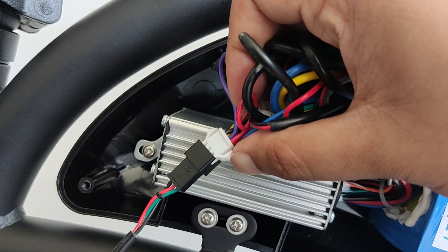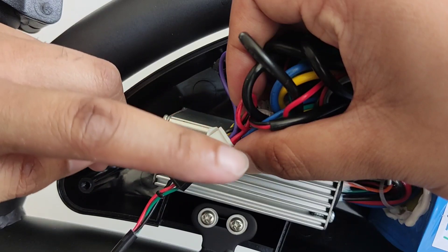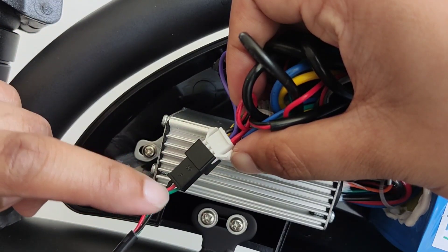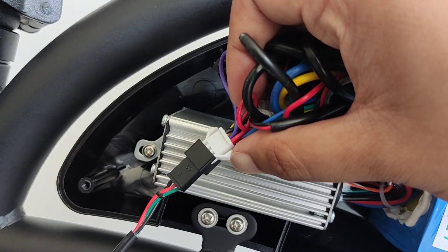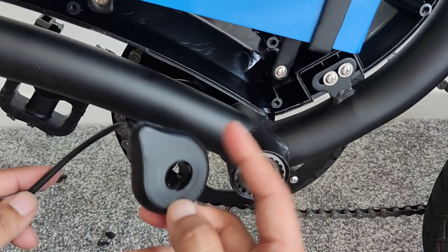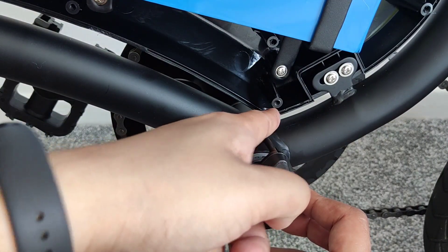I've located the connector but I'm not sure if the wires need swapping over. You can see there's red, purple, black on one side, but here it's green, red, black — so I might need to swap the red and green over. I'll come back to this at the end and carry on with the installation for now.